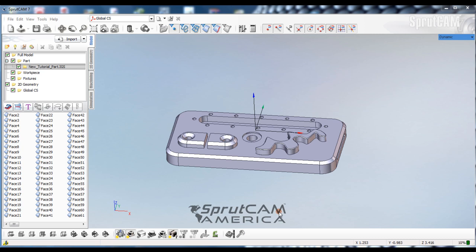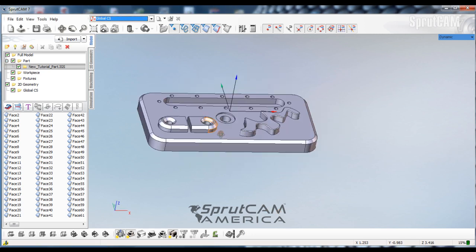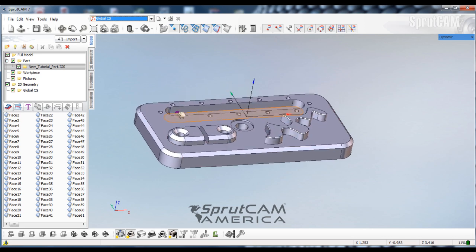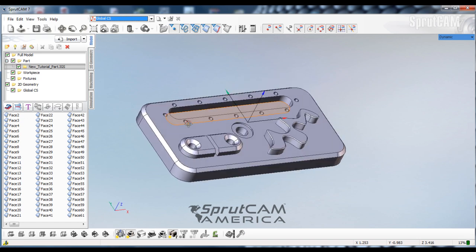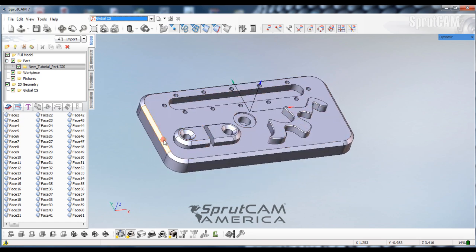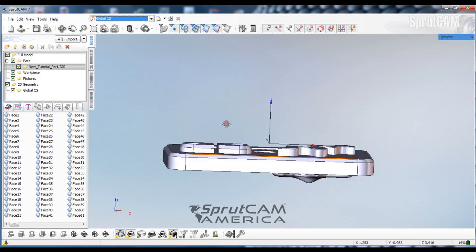Hello and welcome to another edition of SprueCAM tutorials brought to you by SprueCAM America. In this tutorial we're going to be using the new tutorial part from Beginning Tutorials 1, 2, and 3, and we are going to do a waterline roughing procedure on this part.